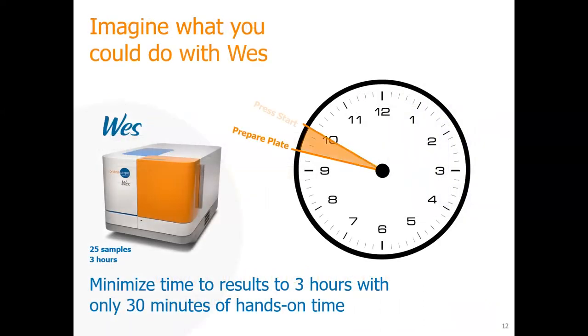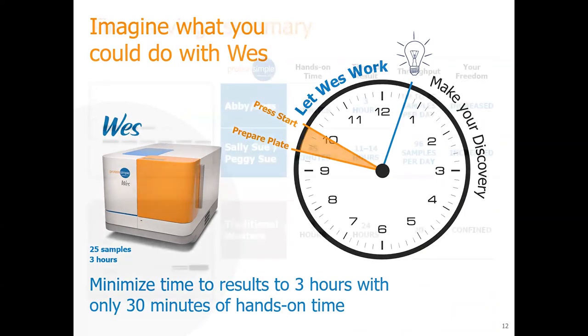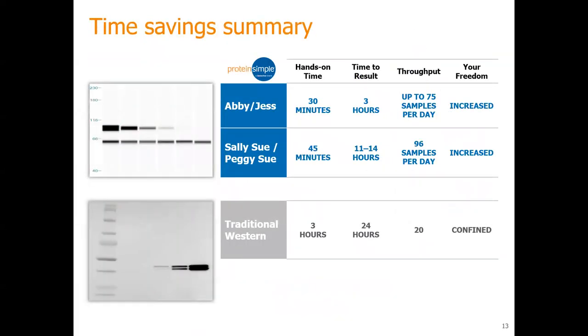So the point of the West: lower, shorter hands-on time — 30 minutes, which is way better than 18 hours. And you're able to quantify it. We also have other instruments like the Jess, which is similar to the West but with lower hands-on time, quicker generation of data, and saves a lot of your time.